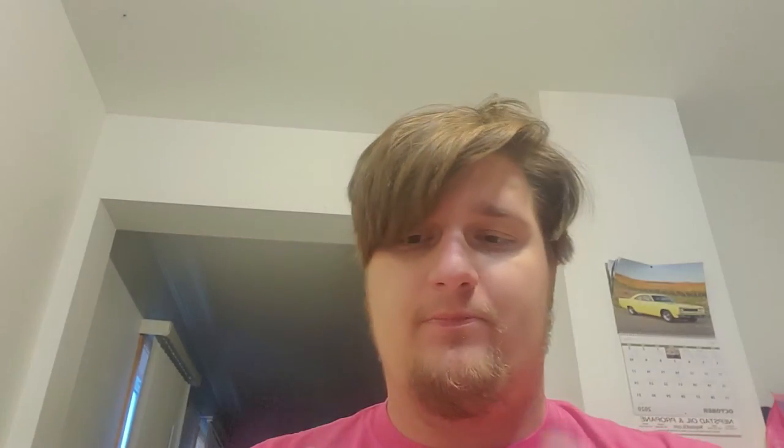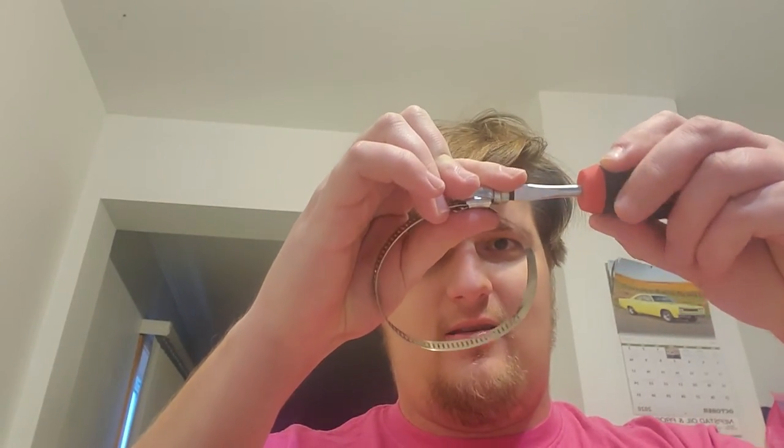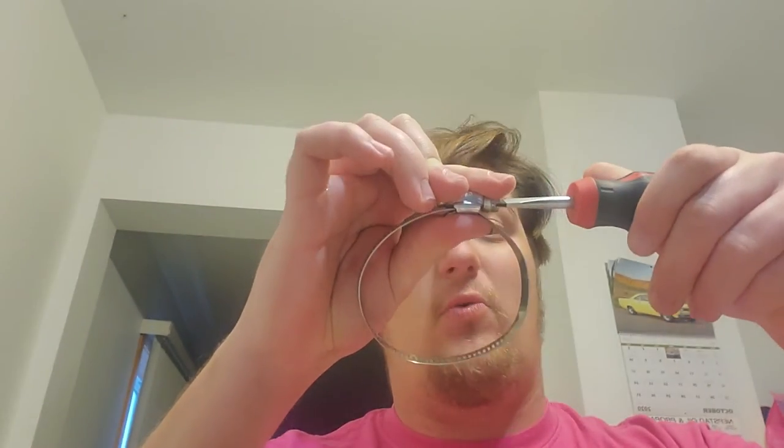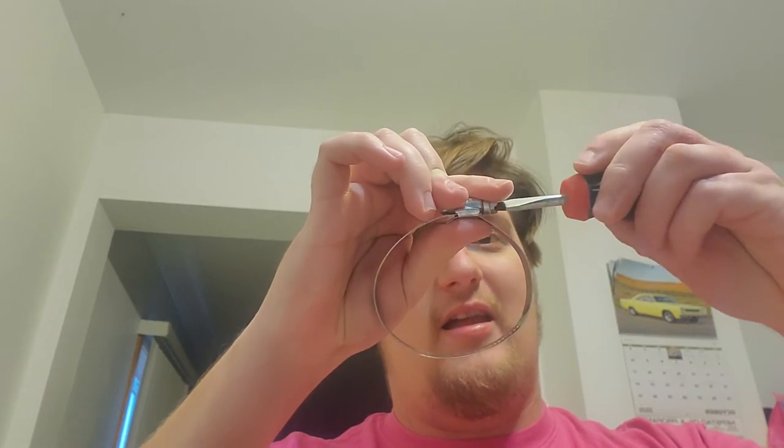The cool thing about a flathead is if you take a flathead screwdriver and you go ahead and pop her in — if you turn it right, it'll tighten, which is awesome. And you can also turn it left and it will loosen.